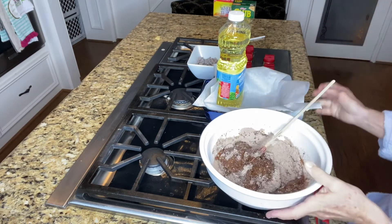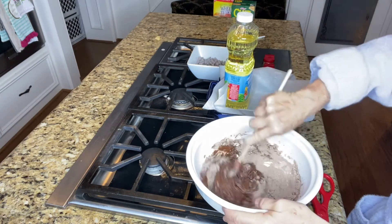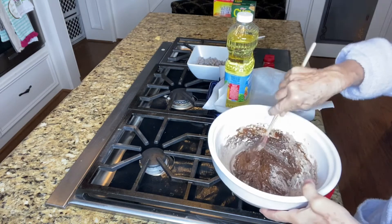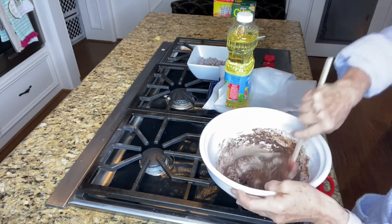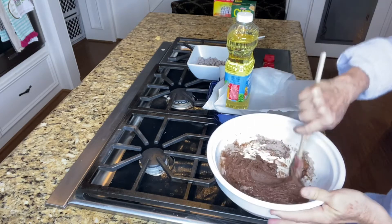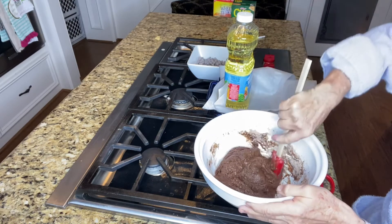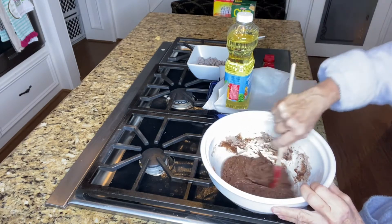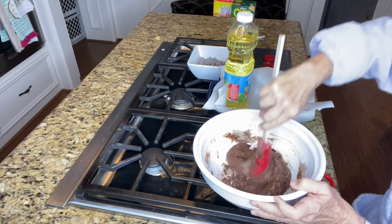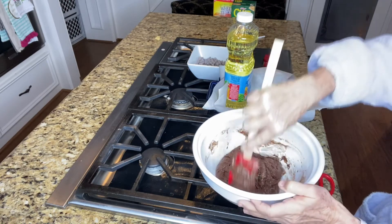Your pan, just like I do. I use an 8x8 glass dish. My oven is set on 350 degrees. Let me show you how this looks so far. This takes five minutes to put together, and what happens is you come out with such a delicious brownie. Like I said, it's gooey, it's fudgy, and you can get this done so quickly.